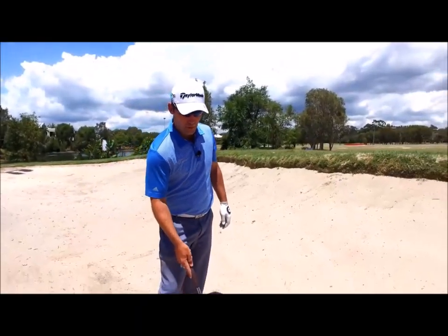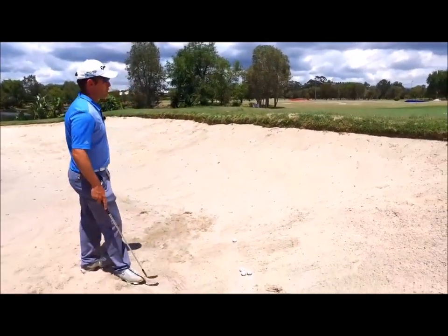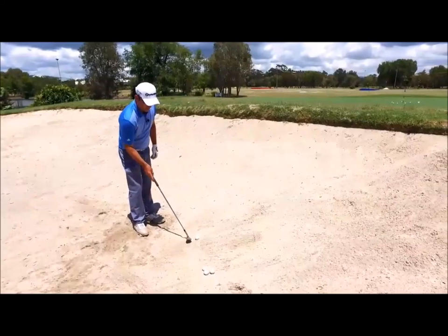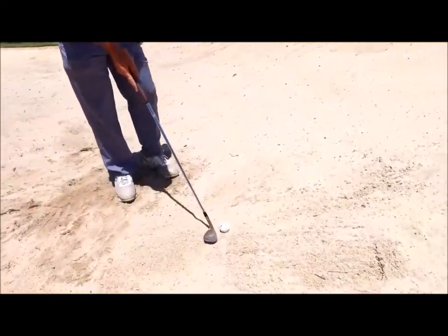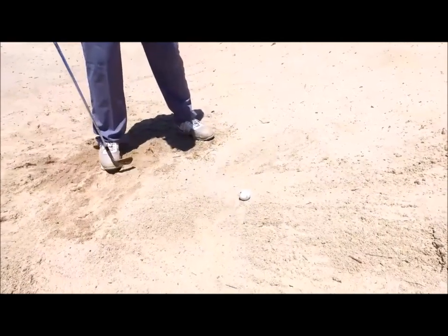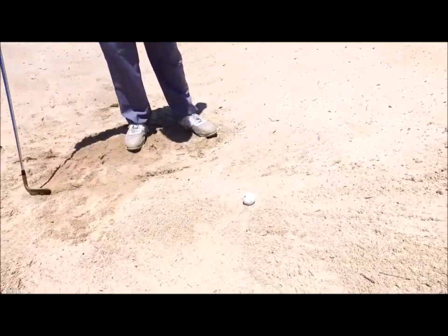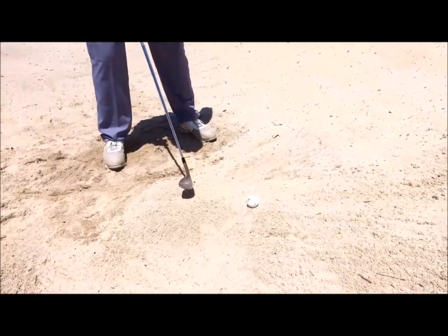With a basic bunker shot, I'm going to give you the simple setup that I use. From the down-the-line camera, club face ever so slightly open, which helps the ball slide through the sand. Our feet position, as with chipping, ever so slightly open to the target. A straight line is probably about there — we want our feet just turned towards the left for a right-hander ever so slightly.